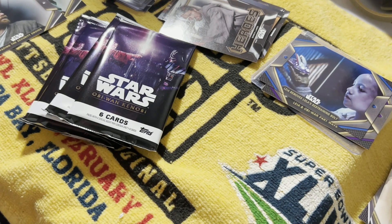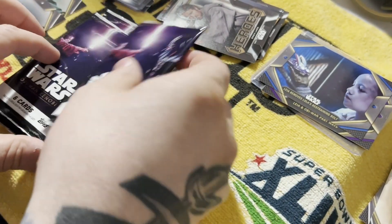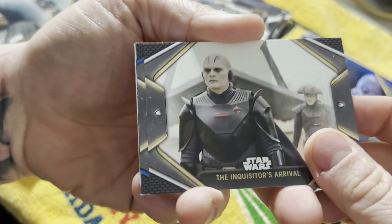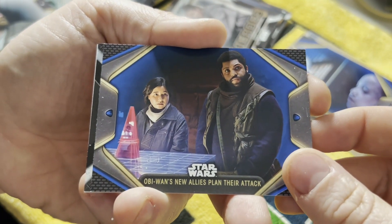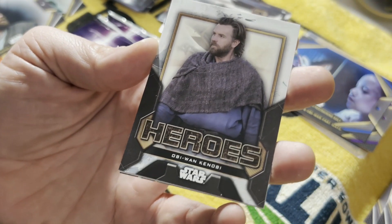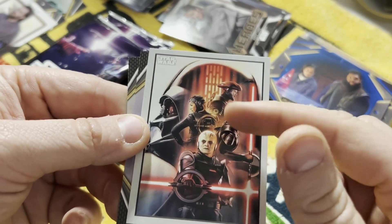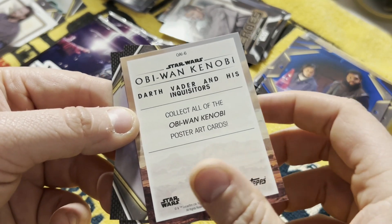That's the best box - pass the box down. This one feels thick, this might be our hit. Save that one for last, build that suspense. Inquisitor's Arrival. Got a blue there of Obi-Wan's new allies plan their attack - most likely O'Shea Jackson, Ice Cube's kid. Heroes - Obi-Wan Kenobi, that's nice. Another one of these, that's pretty dope - Darth Vader with the Inquisitors in the background. I like that. These poster art cards - nice set here, I like that.